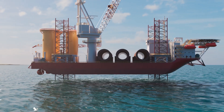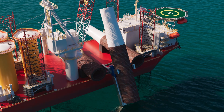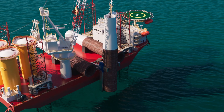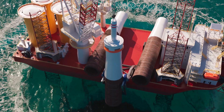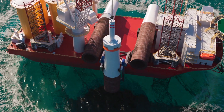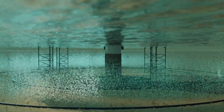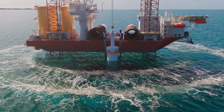The first step is to create a solid foundation, and for Star of the South we're proposing to use a monopile. This is the most commonly used foundation for offshore wind farms globally. The monopile is lifted into position and driven into the seabed. Bubble curtains surround the monopile, releasing millions of bubbles to reduce underwater noise as the foundation is installed.